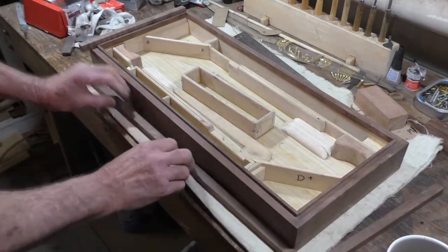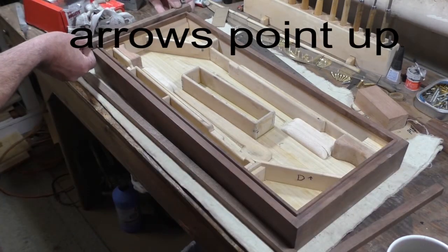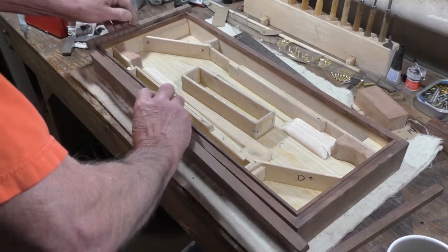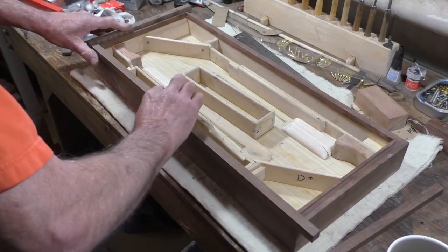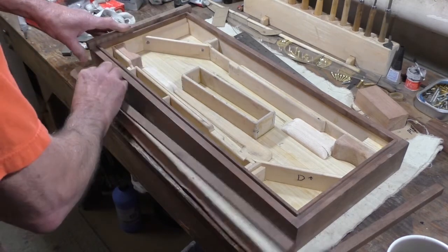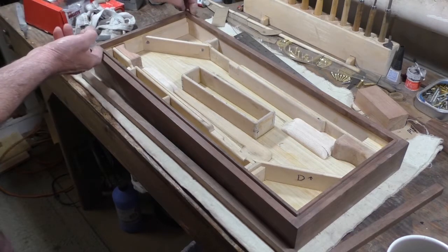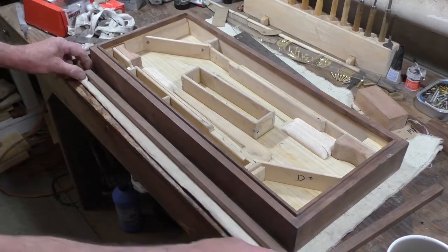What I've done here is that they're about a sixteenth over. So I've lined them up and put the piece and marked where the edge of this raised portion is. I've done that on all of them.